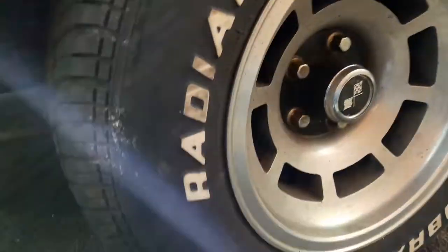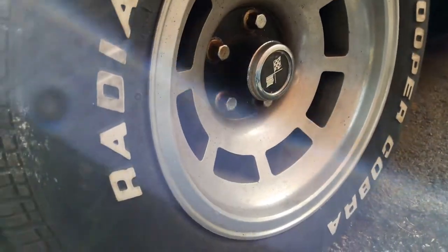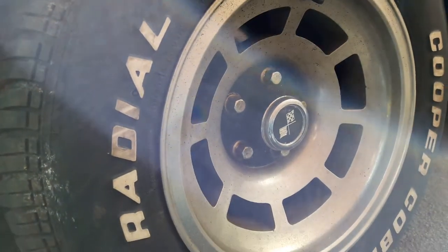All tyres are good, loads of meat left on them. Nice — I think those are the original wheels.